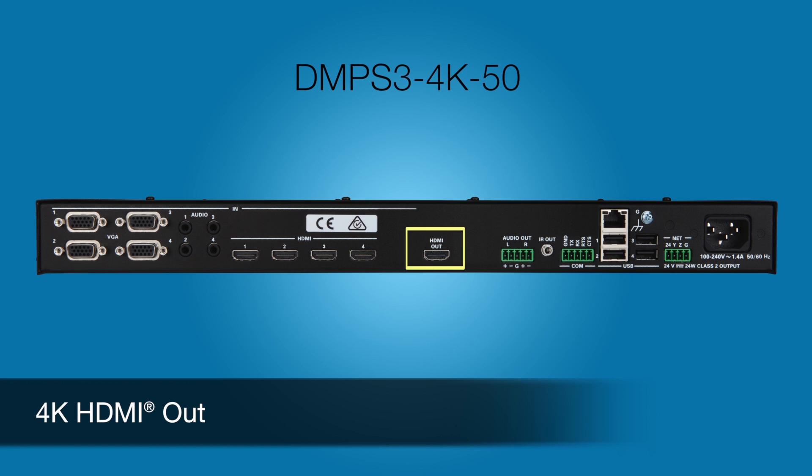That's eight inputs to one 4K HDMI out. The output includes 4K up and down scaling, so analog and 2K sources can be scaled up to 4K, and 4K sources can be downscaled to support a 2K display. The HDMI port also carries CEC for display control.